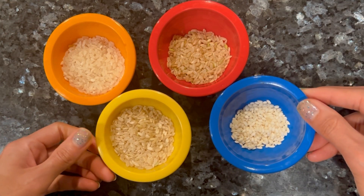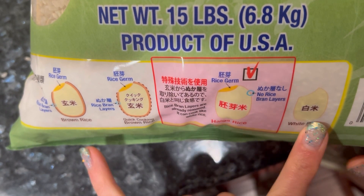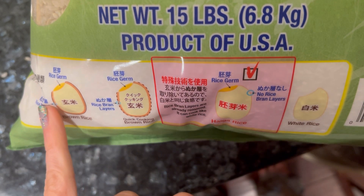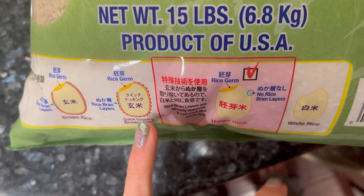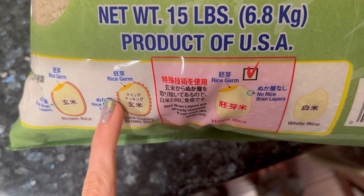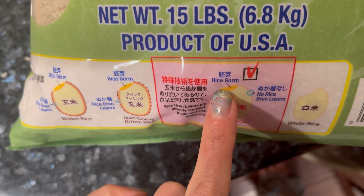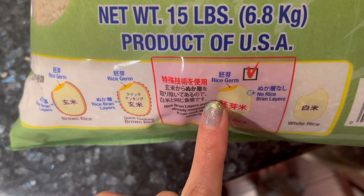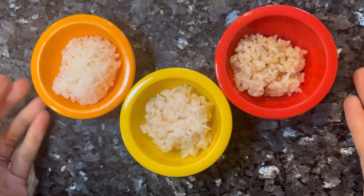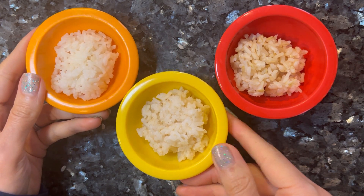Now let's cook these up and see what they look like cooked, because they do look different. I've shown you this before, but these are the differences visually: white rice has none of the layers, brown rice has both layers, and quick-cooking brown rice and haiga rice are kind of in between. The haiga mai has the bran layer removed but the germ still remains intact.